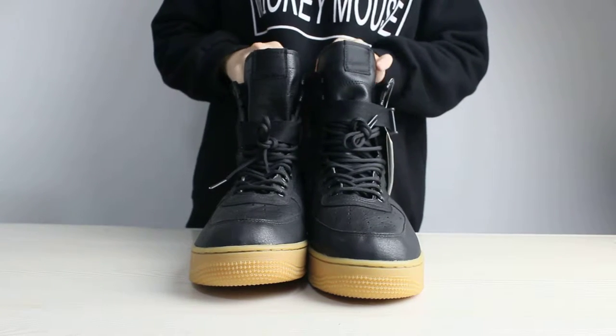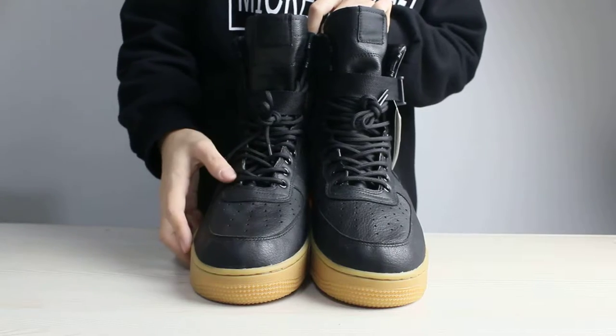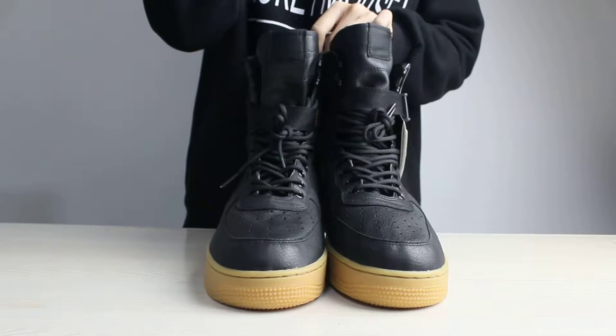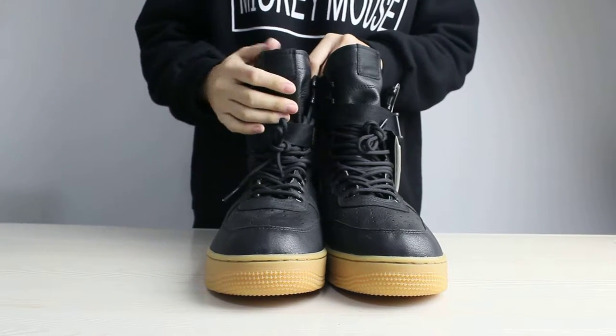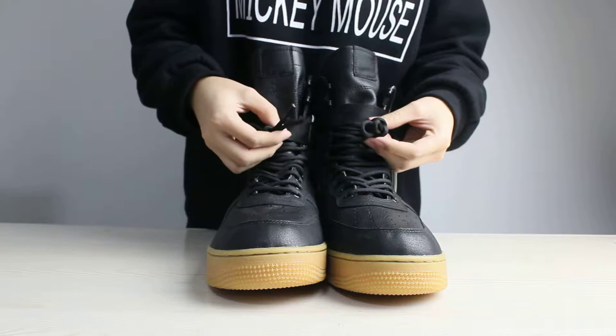I want to show you the toe of these shoes. There are many very small dots in it. It can make your shoes very comfortable.